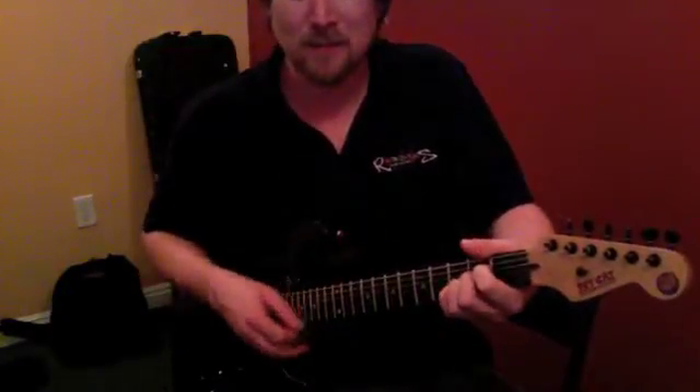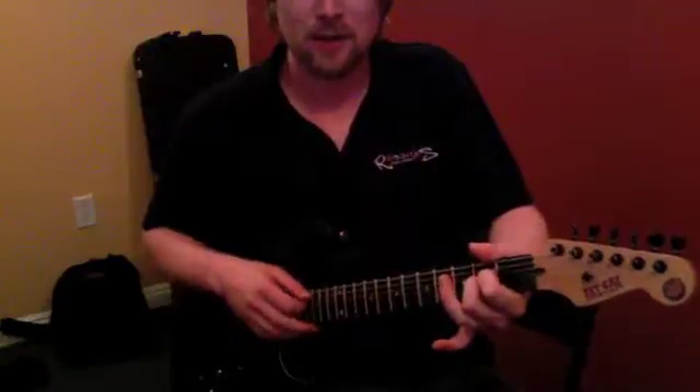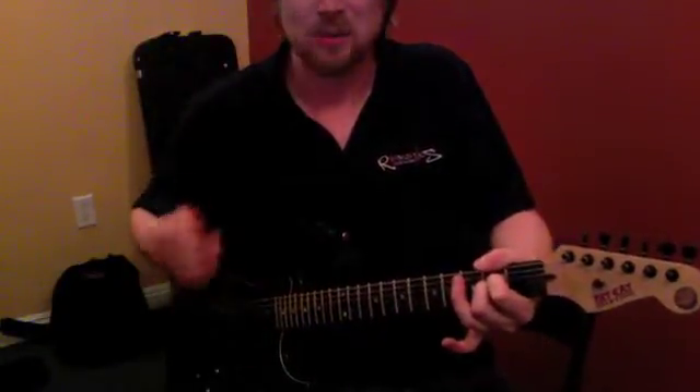The A sus is just an A chord without the ring finger — the open second string. It's a real beautiful chord.